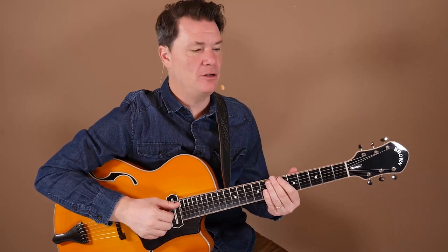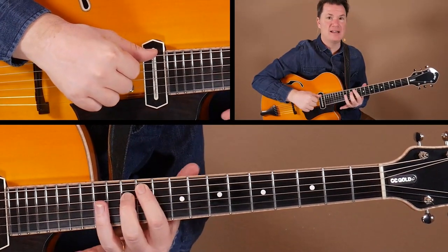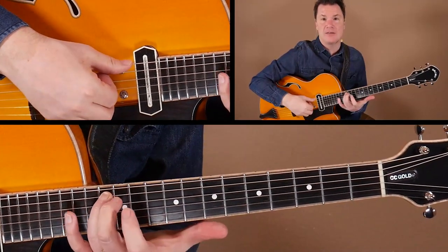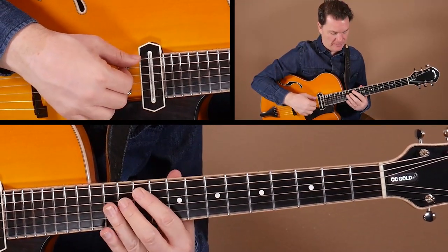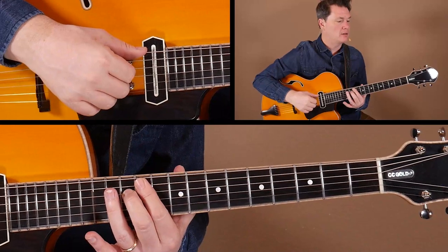In example two, we're going to take that same concept but drop the guide tones a little lower, down one string set. Now the guide tones — the third and seventh — will be on the A and D strings. There it is for B♭7. We really have to see this without playing the root. The way I see this is there's the B♭ on the 13th fret of the fifth string — go down for the flat seven and the third above it. So there's your place of orientation, your dominant seventh guide tones.